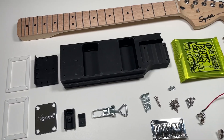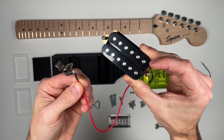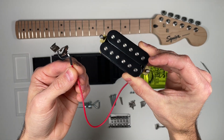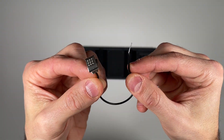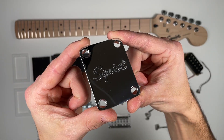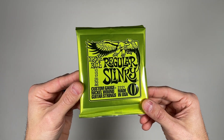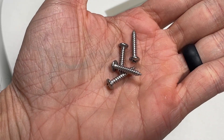This kit includes two dual humbucker pickups with pre-soldered electrical contacts, a bridge, bridge ground wire, a maple neck, neck plate, latch, a set of Ernie Ball regular slinky strings, and all the necessary hardware.